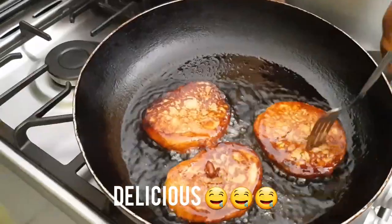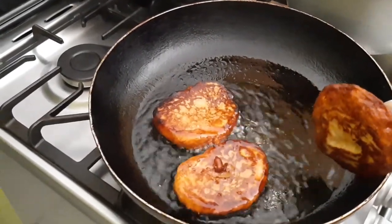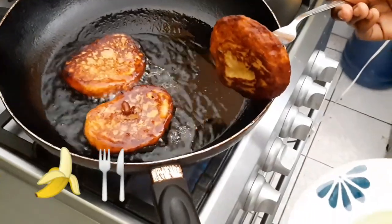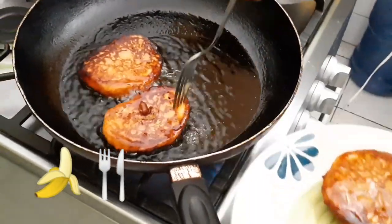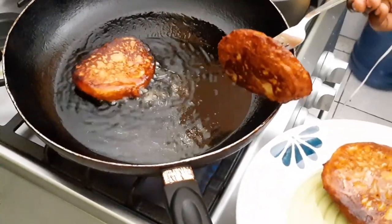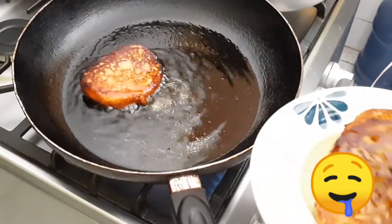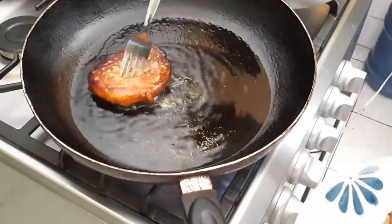They're ready to come out. Now usually you're supposed to have paper towels — I don't have any — so I'm just going to get them out of the pot and put them on my plate. I suggest you use a paper towel to soak up some of that oil.